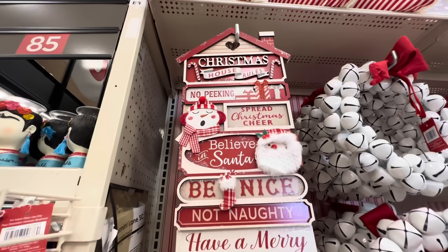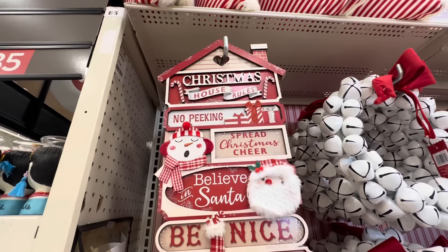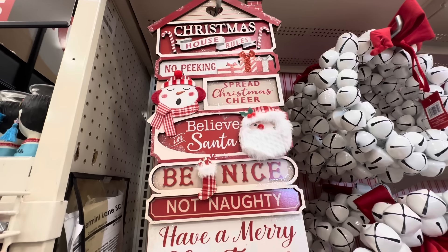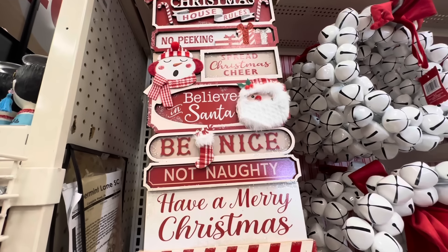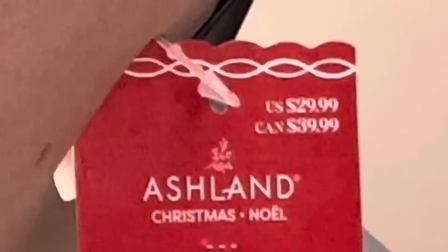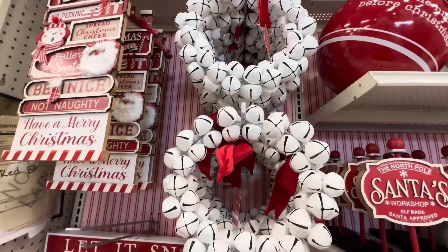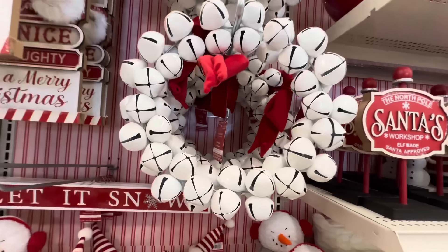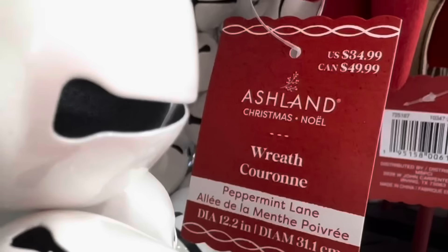First off, we have this wooden sign that looks like a house and it says Christmas house rules: no peeking, spread Christmas cheer, believe in Santa, be nice not naughty, have a Merry Christmas. I love it, so cute, and it's only $29.99. Next up, look at this jingle bell white jingle bell wreath with a red bow — this is $34.99.